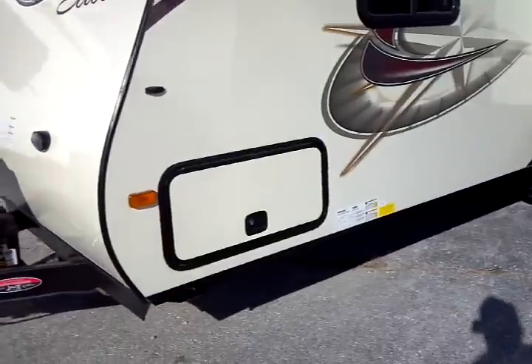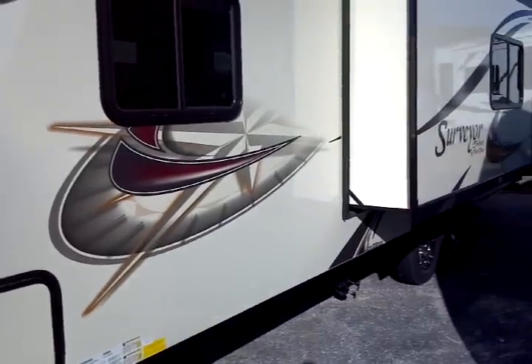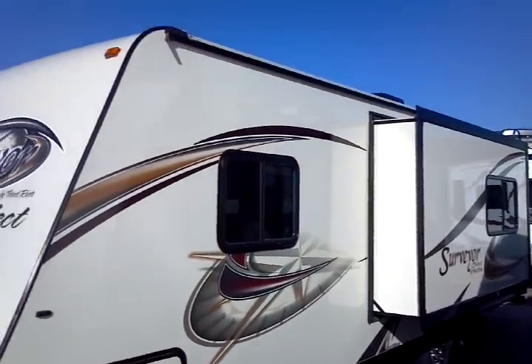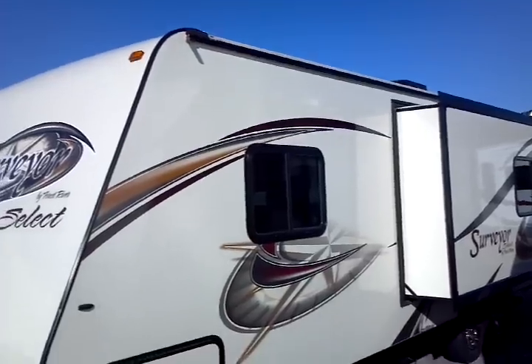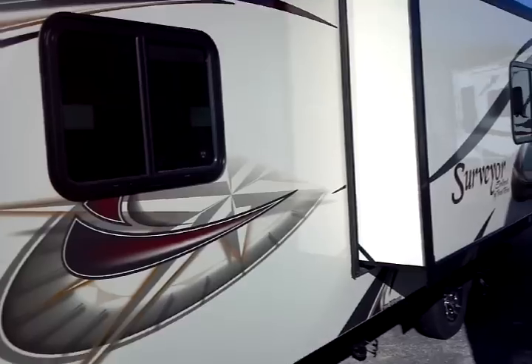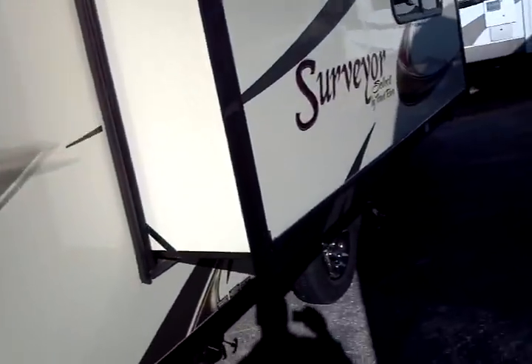Here are our slam latch doors on that full pass-through. Weighing just a little over 5,000 pounds — about 5,050 pounds — this is a unit that is an ultralight, easily towable by a wide variety of tow vehicles, certainly any reasonably well-equipped pickup truck, including a half-ton.